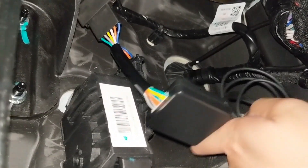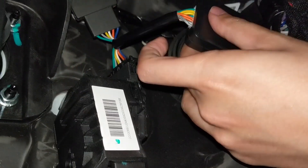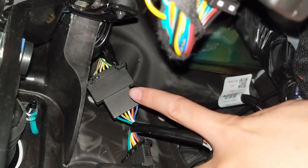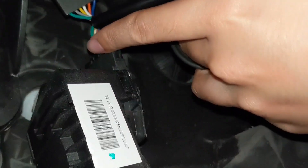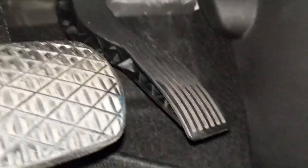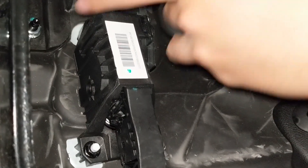Once you get the throttle controller connected, it will look like this. This side is towards the male connector, and this side is towards the female connector which is connected to the pedal.